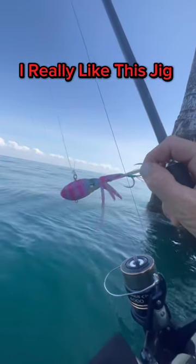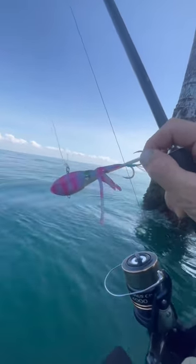This is the Nomad Design Squid Trex. We're going to be jigging it next to this natural gas rig.